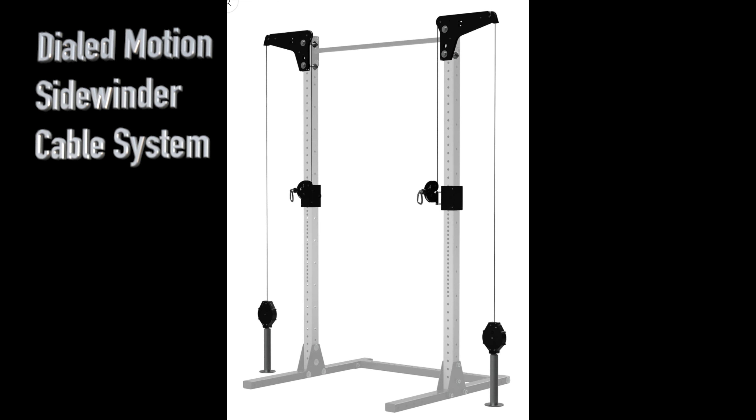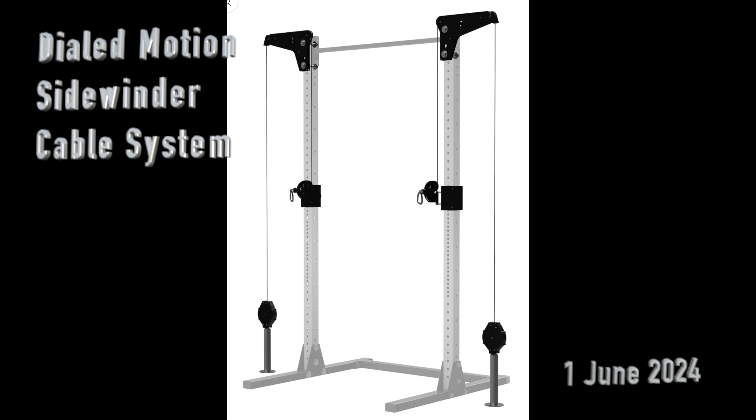Hi all. I did not see many reviews of the Dialed Motion Sidewinder on YouTube, and so I thought I would make my own short review. Basically, I like it.